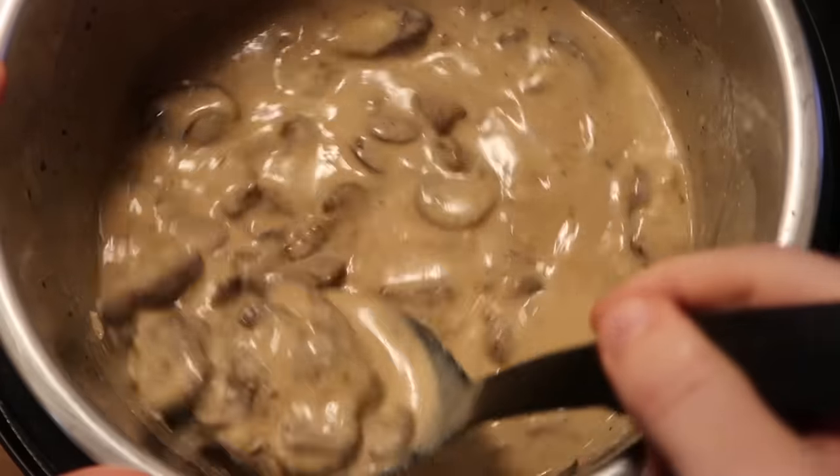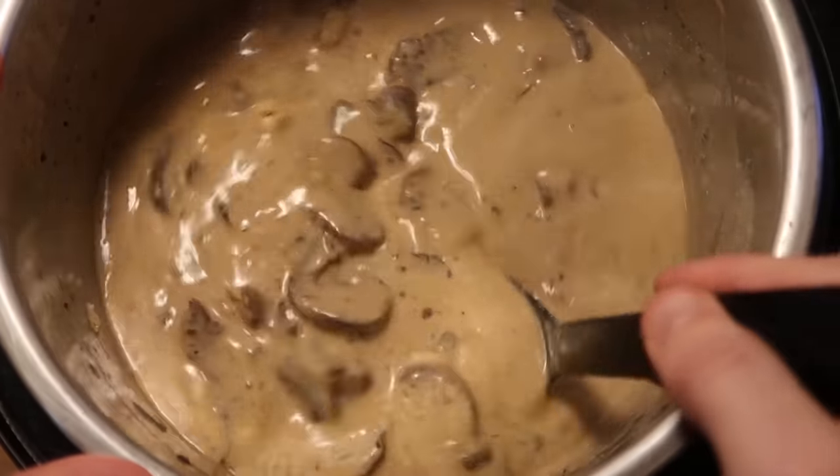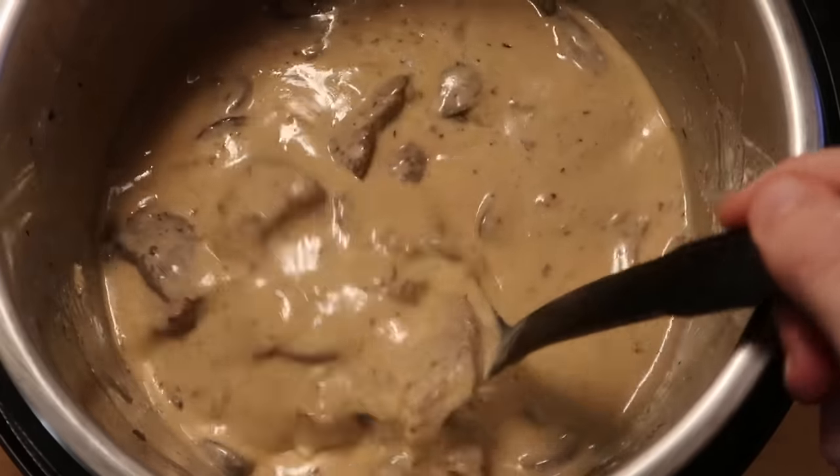Now that our bubbles have practically died down, it's time to add in our sour cream — that's a key ingredient in a stroganoff. I'm adding eight ounces or one cup of sour cream, as well as the Boursin. Mix everything together up in the pot. This is really going to be what makes it a true stroganoff, and the flavor is going to be beyond your wildest stroganoff dreams. Keep stirring until all of the Boursin is melded inside the sauce.